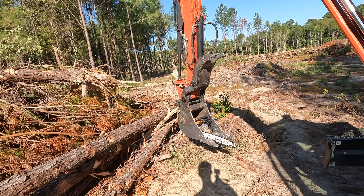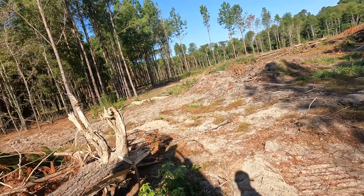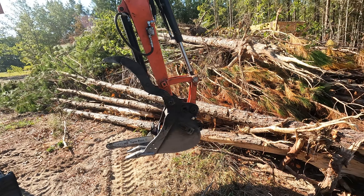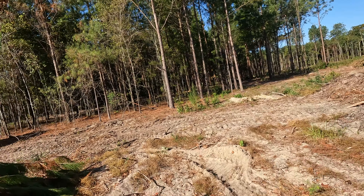All right guys, so this is what's going to happen. Got the chainsaw. I'm going to set you guys up and then we're just going to pile them probably over here for now, and then once I've got all these cut up, we're going to move them to the new spot. Let's go ahead and get started.